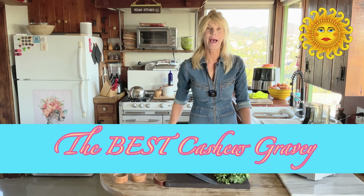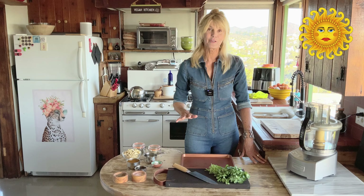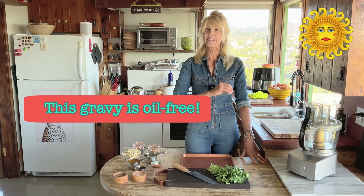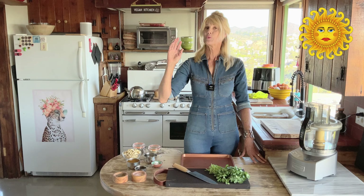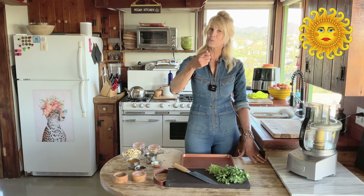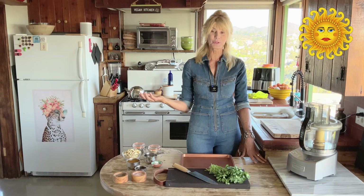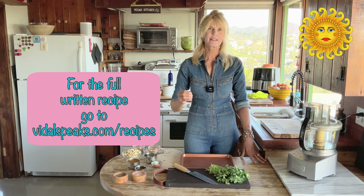Today I'm making the best vegan cashew gravy. This is the first vegan gravy recipe I ever made, and I have been using this recipe for 20 years. It's cashew-based, so if you want to do something with no oil, this is good. If you want one with no fat at all, check out my miso mushroom gravy recipe. They're both totally different and so delicious — I make both at Christmas and Thanksgiving. But this one is very basic and very good.